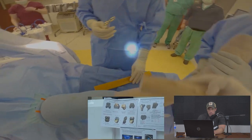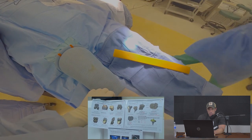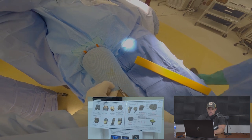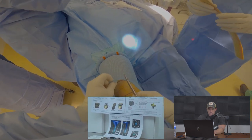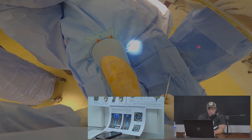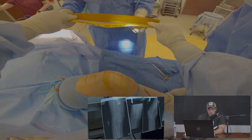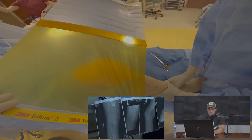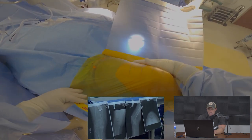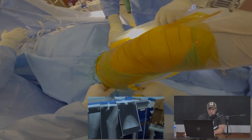In the background you can see the patient-specific plan for this case, showing where the implants will fit and what the resection levels are. We're making a perforation in the wrap associated with the tourniquet, then applying an adhesive drape impregnated with betadine to ensure sterility and prevent bacteria on the skin from surfacing during the procedure.